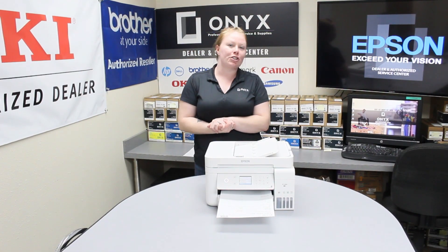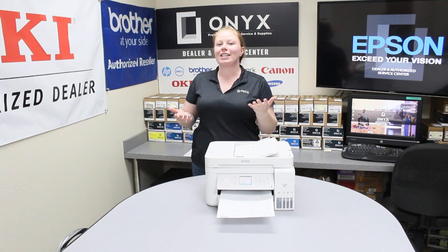You have successfully printed your supply status page. Thanks for watching this video and have a great day.